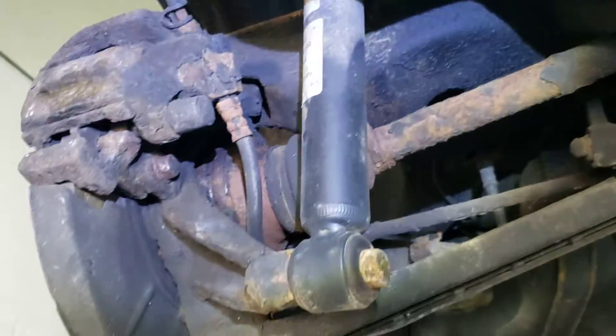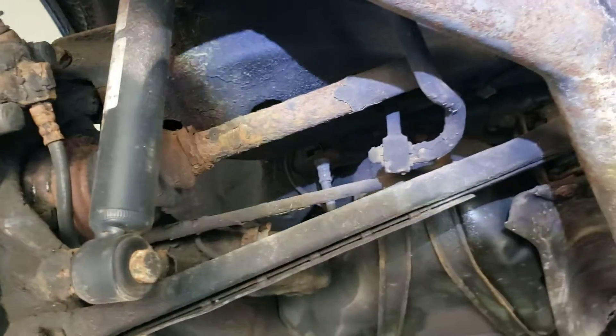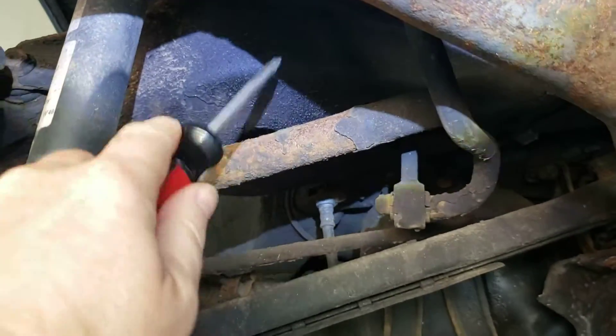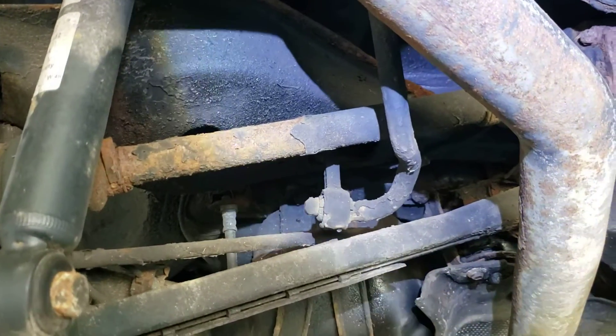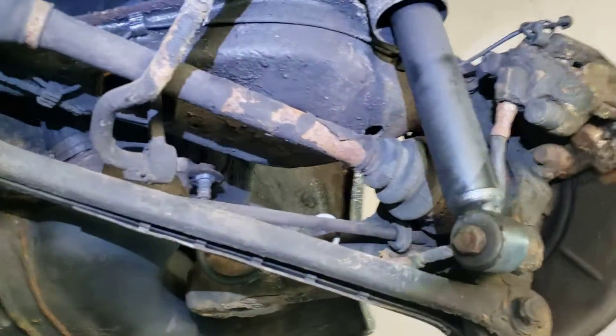You have suspension parts that have surface rust on them that can obviously be either replaced or cleaned — like this half axle here. It's got rust, but it's never gonna have any effect on the actual drivability, and these are replaceable parts.